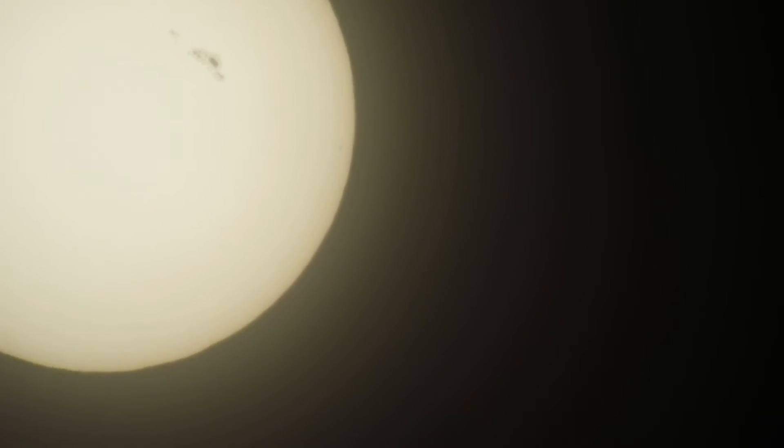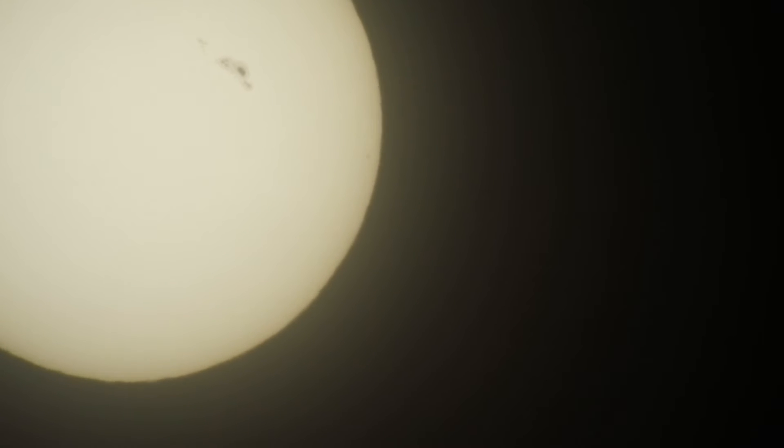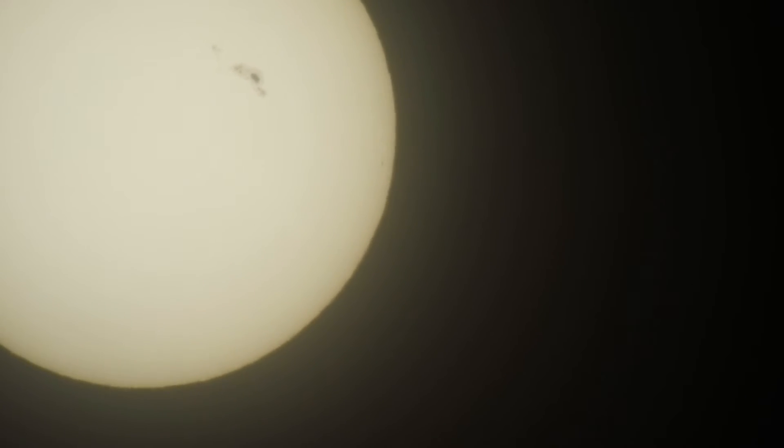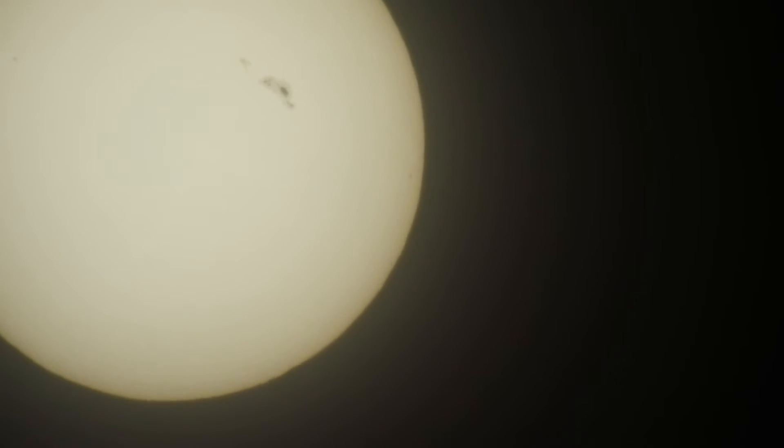And here's a raw video right out of the camera, no processing done to it. It's a white light filter, so you don't see — it's more of a whitish sun, it's not orange. You have to enhance the colors in your video editing software.